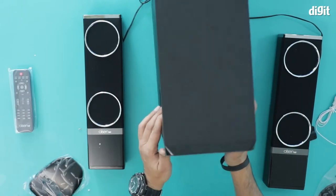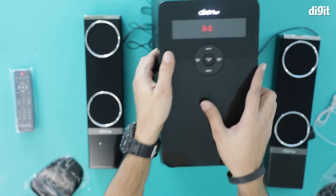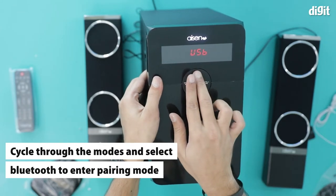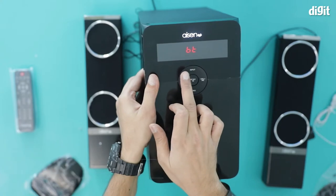Now you can see this LED blinking. What we have to do is press the input button and cycle through the different modes until you hit Bluetooth.